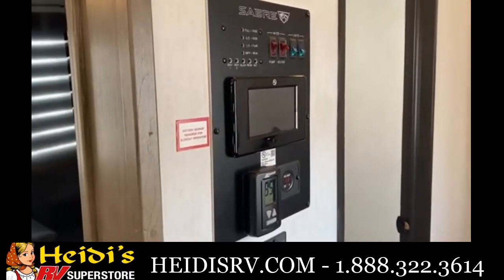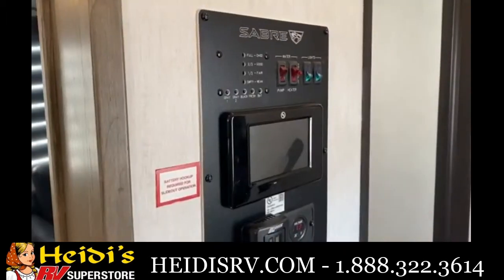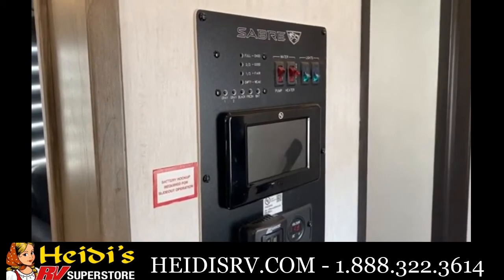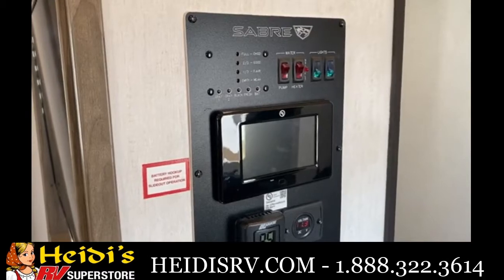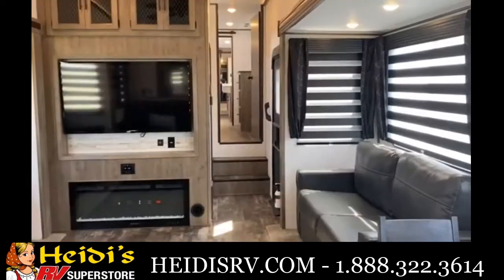You have the LCI OneControl system right here that controls all of your lights, slides, and awnings. Then you have your light switches, tanks for your water heater and water pump, as well as gauges to see where your black, gray, and fresh water levels are at.